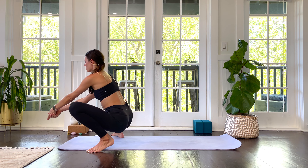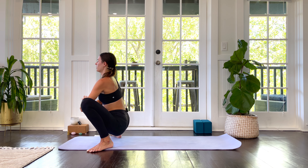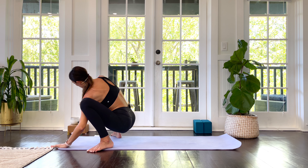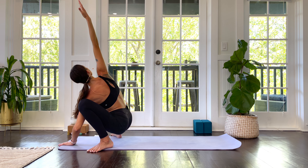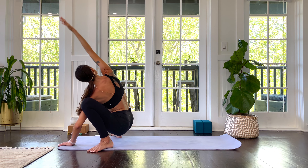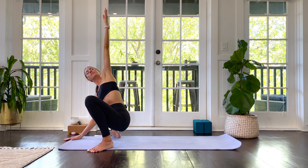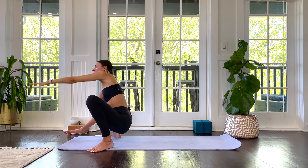However this looks for you — maybe you're using your elbows to widen your knees — wherever you are, find a really long spine. Sink the hips as deep as you can, find a long neck. Maybe you stay there, or maybe you take a twist: plant your left hand, bring your right arm up. Then switch it out — plant your right hand, bring your left arm up. Then come back to neutral and straighten out your spine one more time.